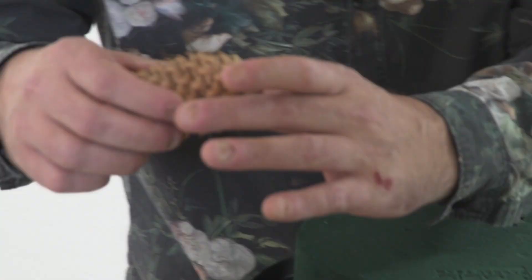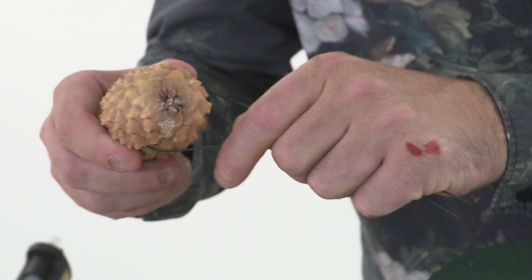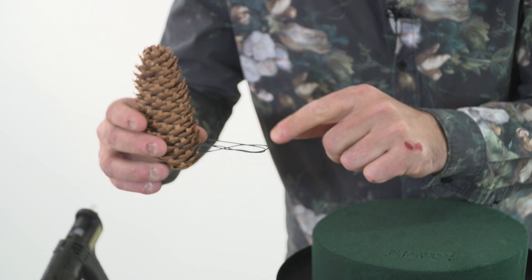I'm going to start off with the pinecones and basically we get the wire through, make sure it's in there, and we turn it around, doubling it again for some extra strength. I'm going to slide it in.